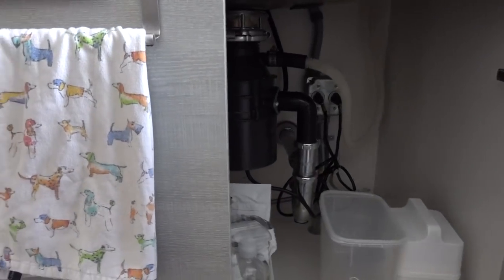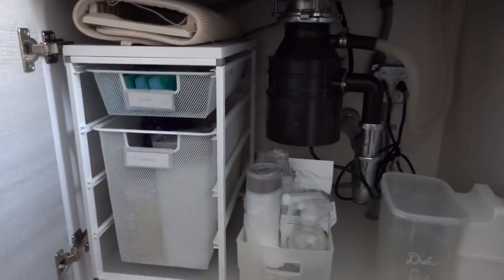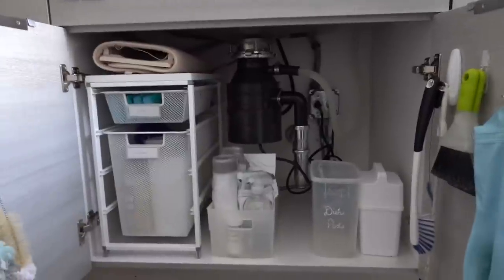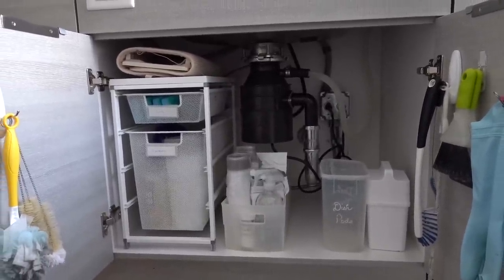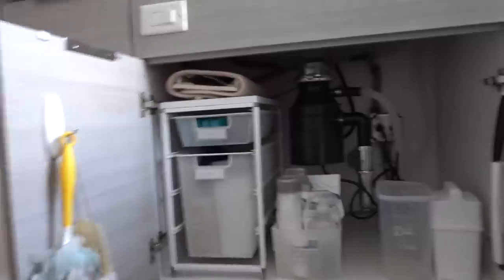Here is the finished product. Nothing too complicated, nothing too cluttered, just kind of basic. What bothers me is we are out of dishwashing pods — we were using the last one at that moment and I didn't get to buy some new ones — but as you can see, that's where they go in that container. I'll take you on a little tour of the under sink.